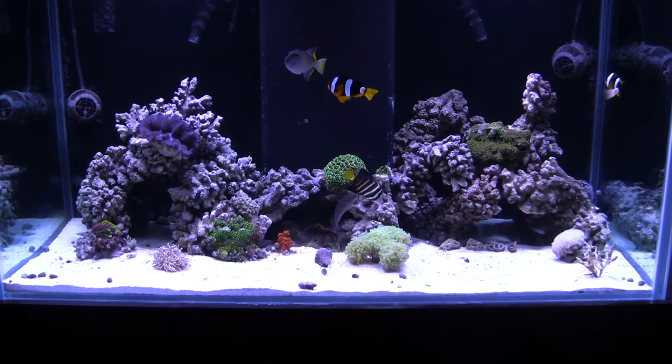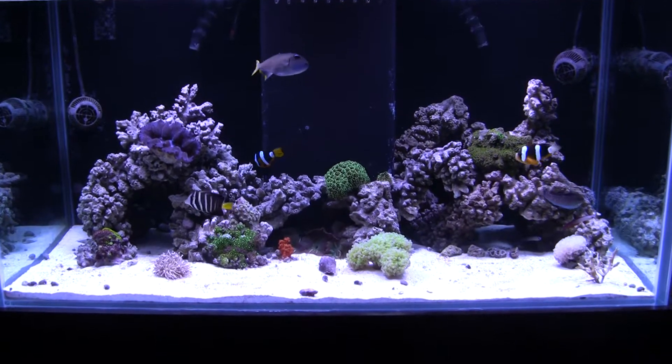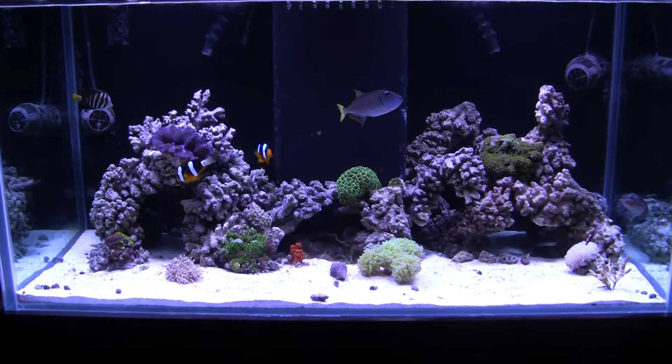What's up YouTube, just making a quick video on the new Aquascape. I'm going to really try to make this one a quick video — I know I say that all the time and it'll end up being like 10 minutes long.